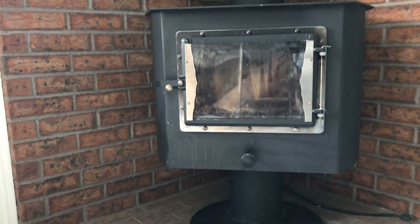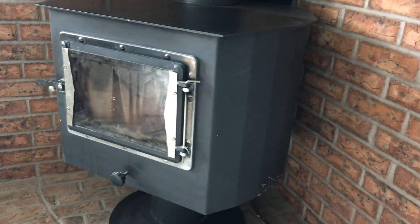Hey YouTube, this is Matt here with Maple Mountain Fireplace. Today we're going to be doing a changeout — this is an old non-EPA wood burning stove and we're going to change it out for a clean burning gas stove. We've got the Champlain by Hearthstone. This is part of the Department of Air Quality's changeout program in the state of Utah. We are cleaning up Utah's air one dirty wood stove at a time.